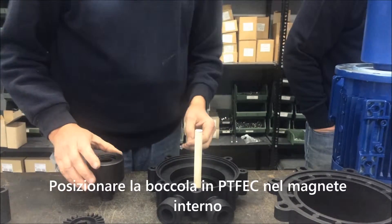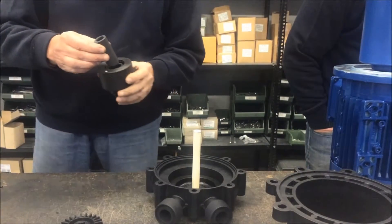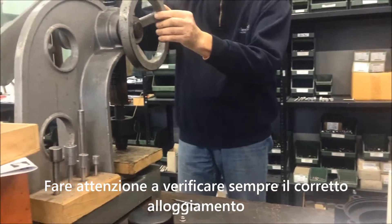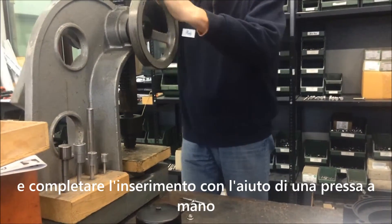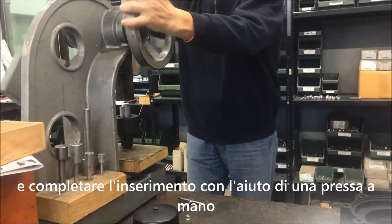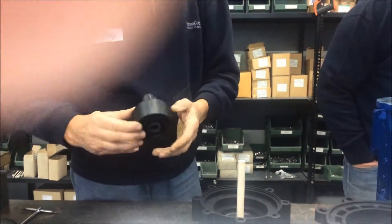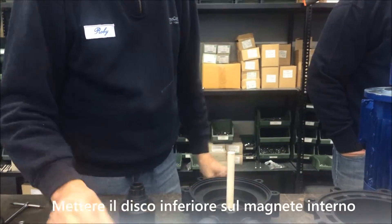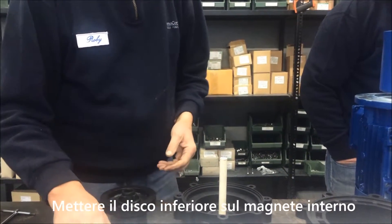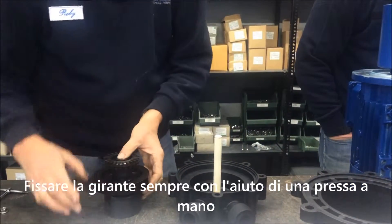Insert the PT-FEC bearing into the internal magnet. Be careful to always verify the correct placement of the bearings, and then use a hand press for the complete introduction into position. Place the rear disc on top of the internal magnet. Fix the impeller and press them together with the help of a hand press.